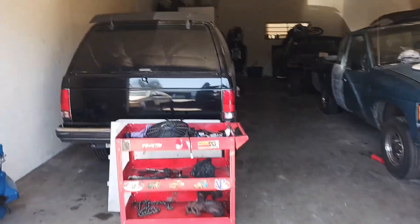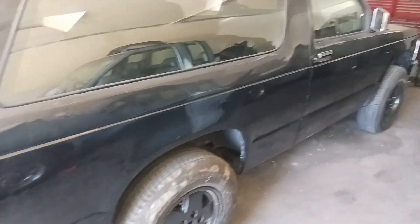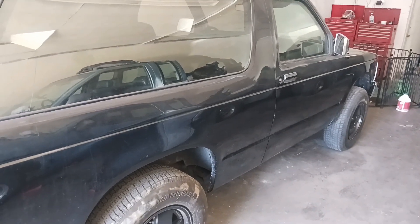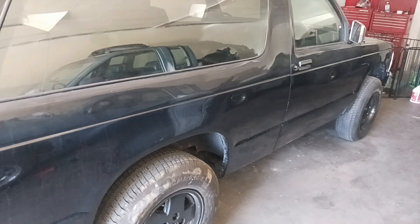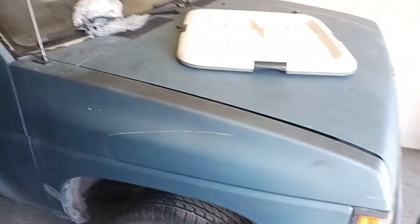Over at shop two, we got the Blazer sitting here chilling. Need to drive it, clean it up, and wash it. This is the work truck right here.